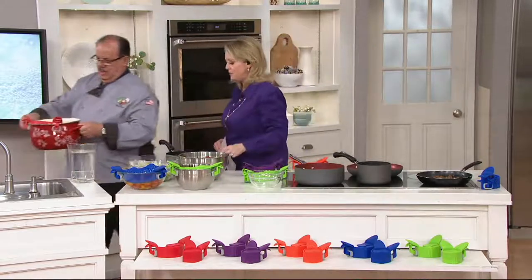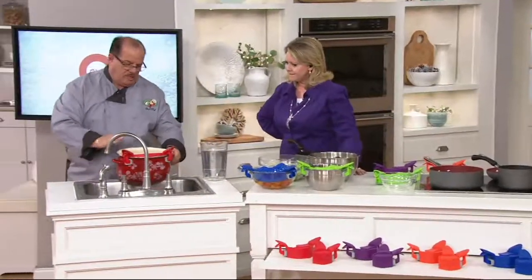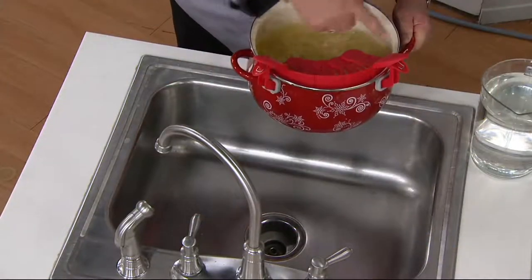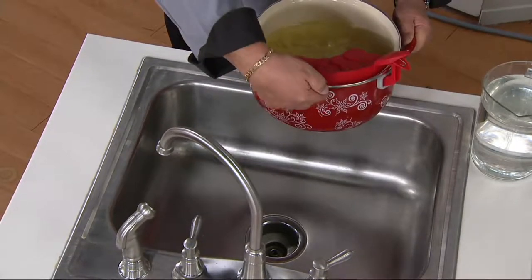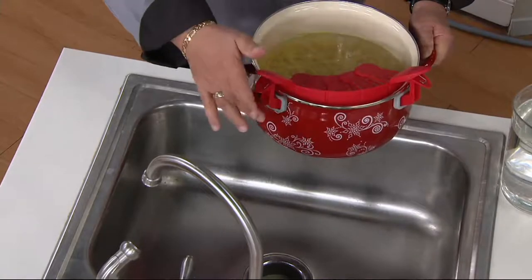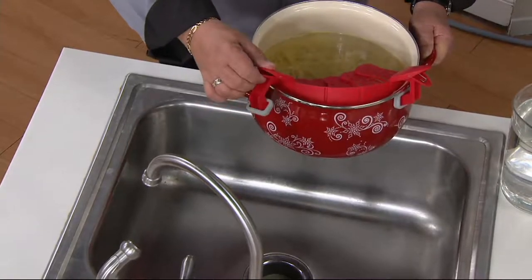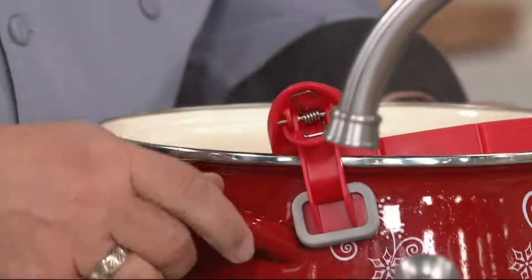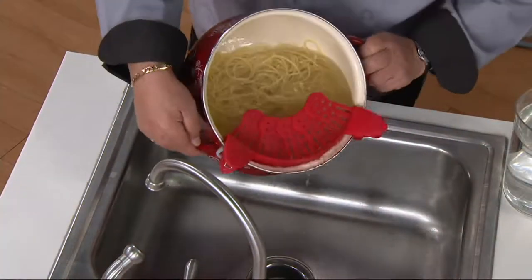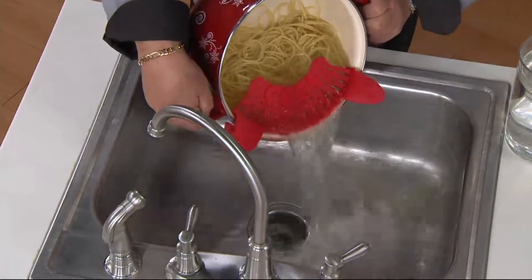Why do you need a portable strainer? What's great about these is they fold down, and they come with two — so you can have one with your pots and one with your bowls. When you boil pasta, you clip it right onto the pot. Whether the pan has a lip or a straight side, the silicone grip adheres to it. Just place it on the pan, turn it, and you have your strainer. That simple, that easy.